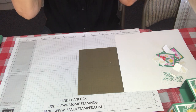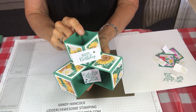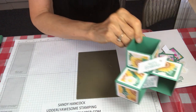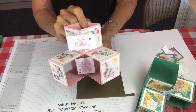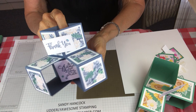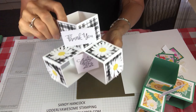Let me show you a couple of other ones. This one I used the Flowers for Every Season paper with just Jade and then Blushing Bride. This is again Flowers for Every Season and then I did Misty Moonlight, one of my favorite in-colors. Again Flowers for Every Season and then the one I initially showed you.